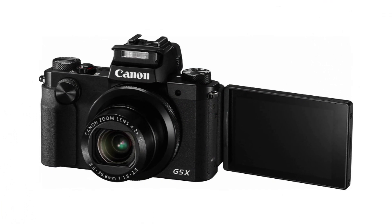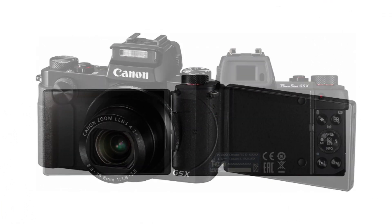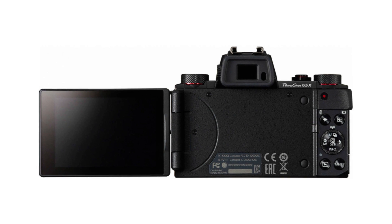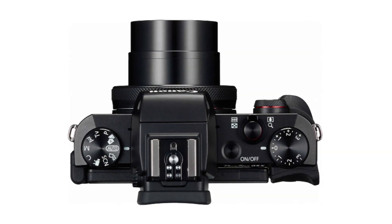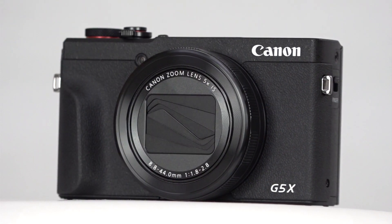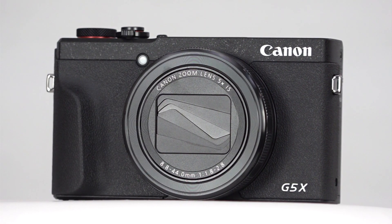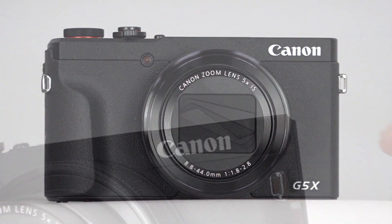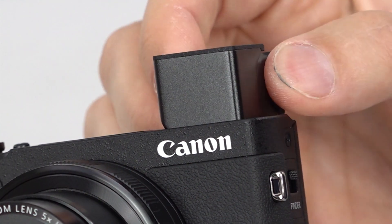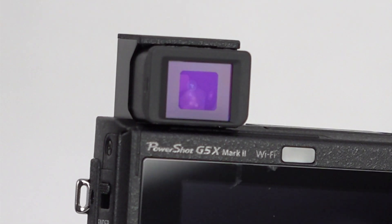You may remember the original G5X with its distinctive shape, controls, and flip-out screen. While this camera is loved by many, time marches on, and the sequel has taken on a very different look. The new body shape loses the big viewfinder hump. Now the EVF is of the pop-up variety, saving space and weight.